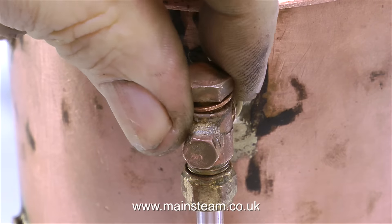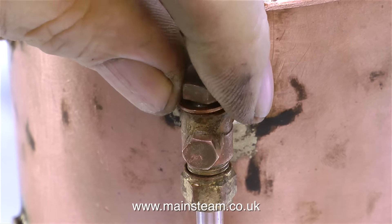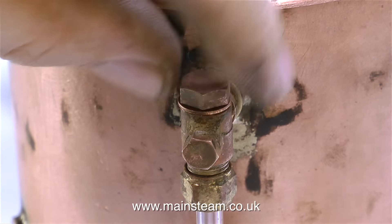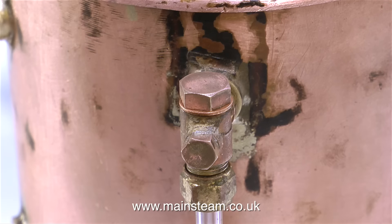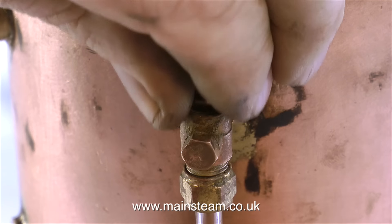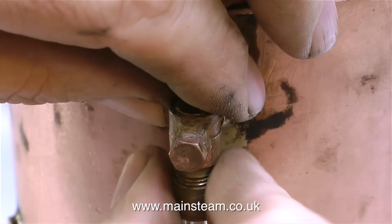This clip shows me doing a test fit of the top nut with quite a thick copper washer — too thick, in fact — so I took it off again and used the thinner one, which was much better. Now I know that the water gauge is going to be okay, it's time to completely disassemble it and put it back in the box.